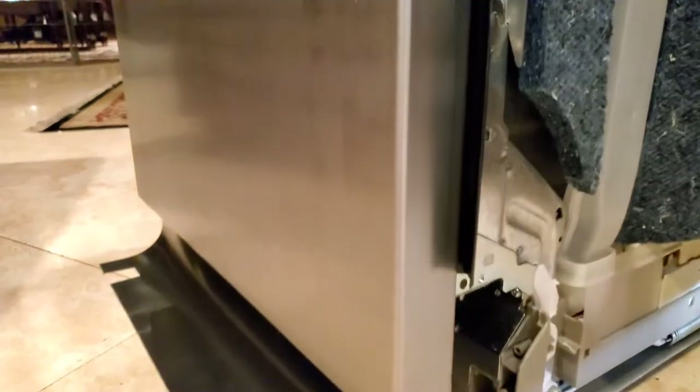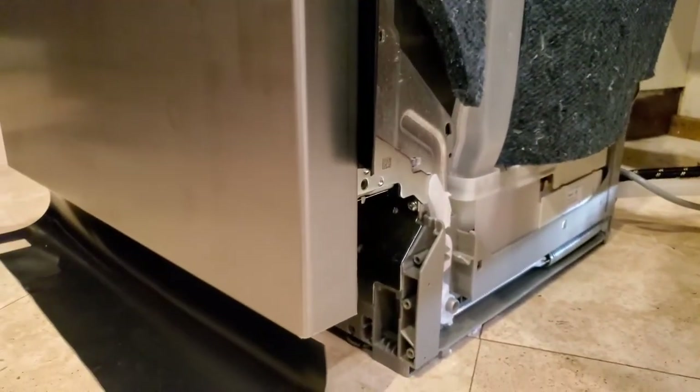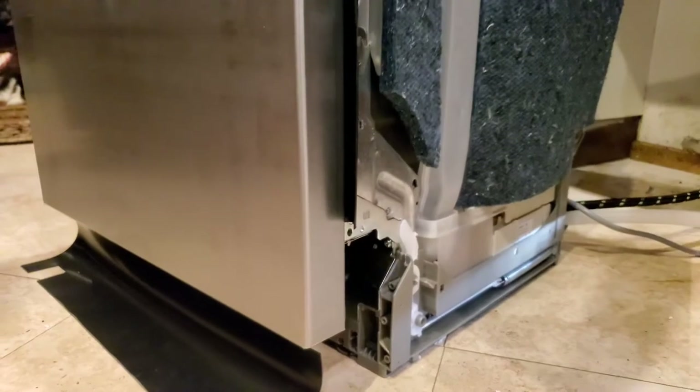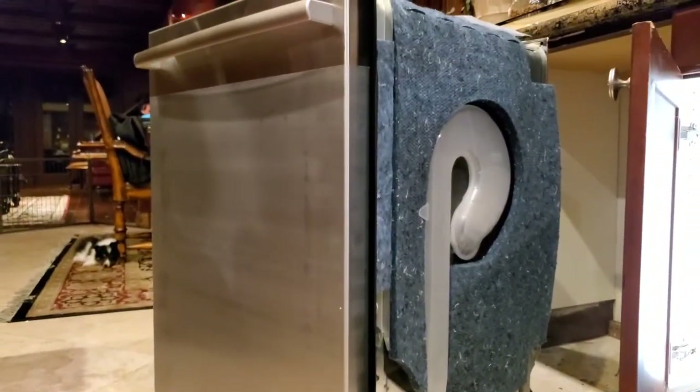One other thing before I do that — underneath here in the middle, that circle is what turns to raise or lower the rear feet to make sure this is level. I'm going to make sure it turns and do a couple of cranks just to make sure it's not locked, so when we get back there I don't have to pull it back out and fiddle with it. That'll be useful for leveling.